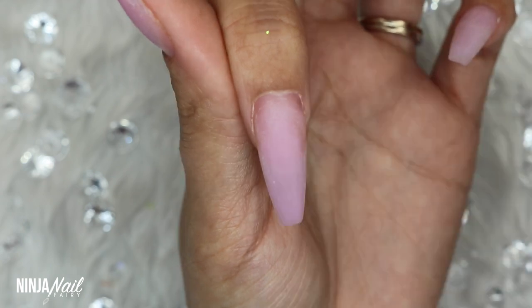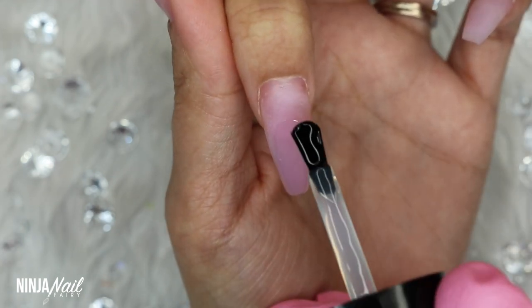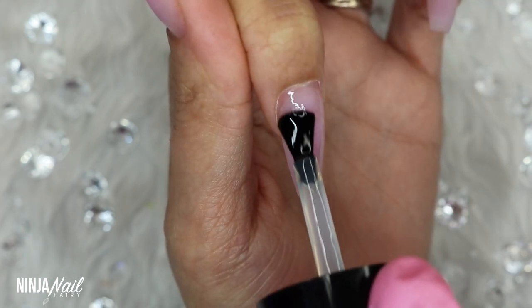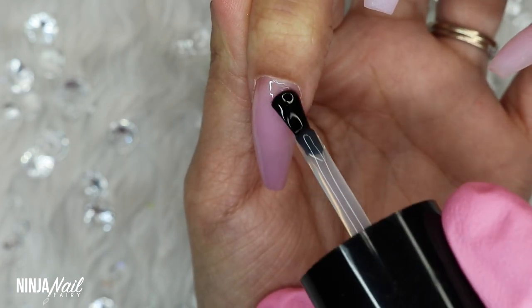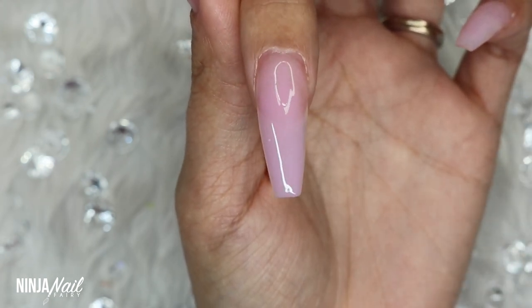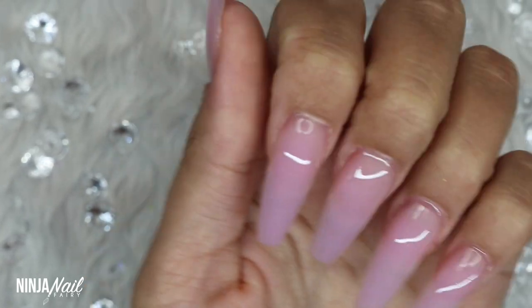I already have everything infilled and we are ready to go. My set is a little bit grown out, but I filed everything, blended everything in, did a little tidy up, and now I'm just applying my base coat and curing that in the light for a full 60 seconds. This is how the base coat looks once it's completely cured.